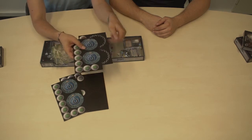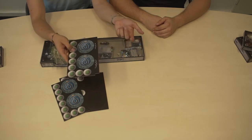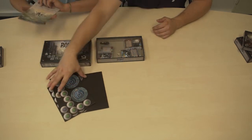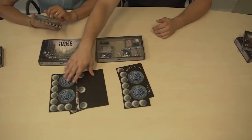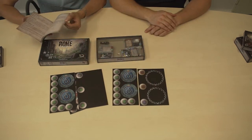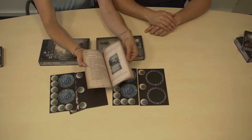Then you have the water meters that measure how much resources you have to spend. This is the basic resource in the game. You will find four dials here for comfortable play for four players.